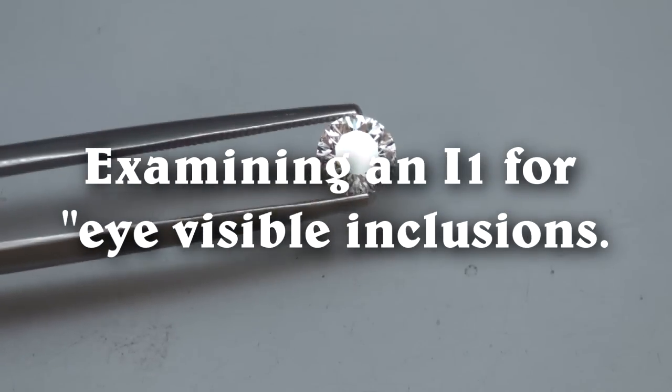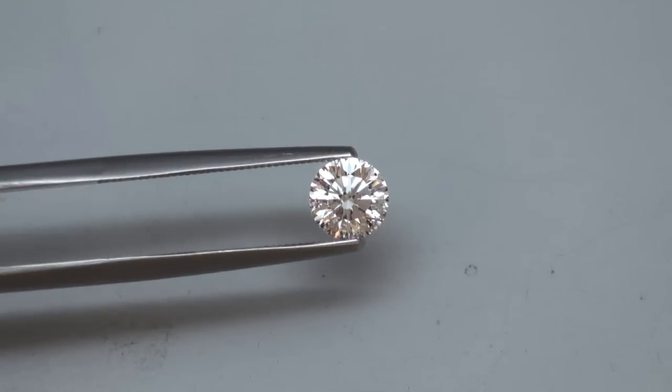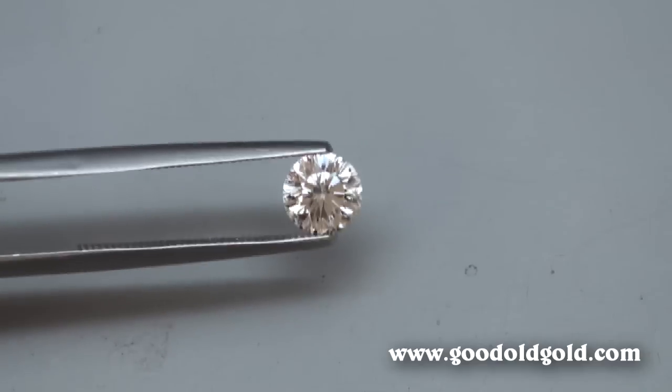This is going to be an interesting video today. In this clip, we are taking a close look at a Solus Faradiamond. It is a three-quarter of a carat, and it is an E color.